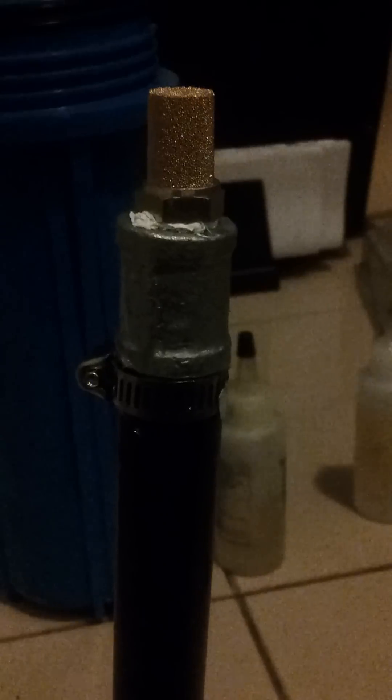This brass muffler is going to act like a filter. I read that this thing is about five microns. This is where the air is going out from my filter, and this side is the intake.